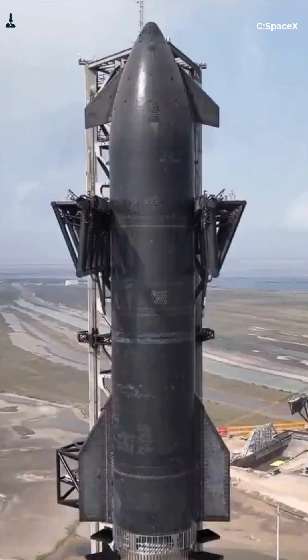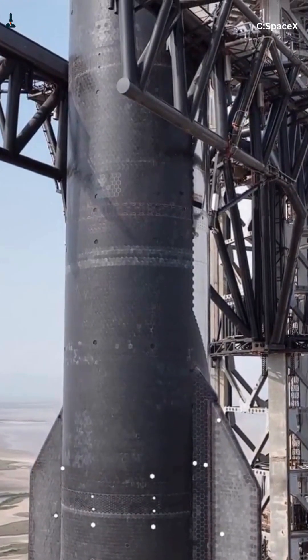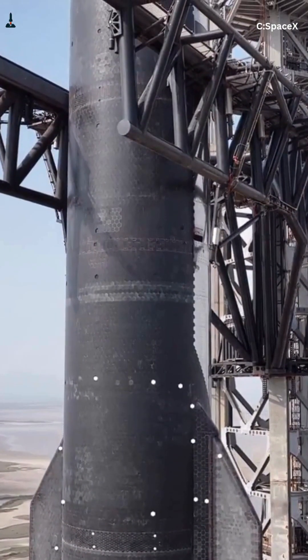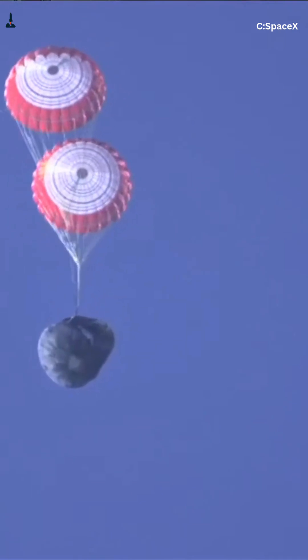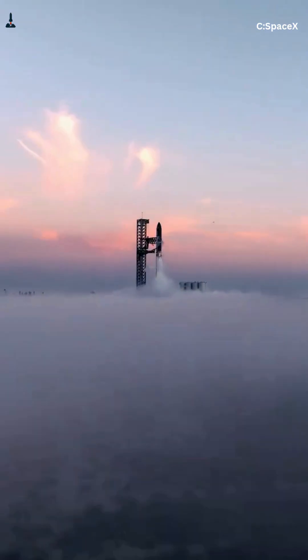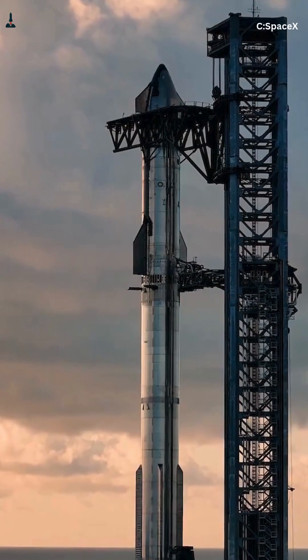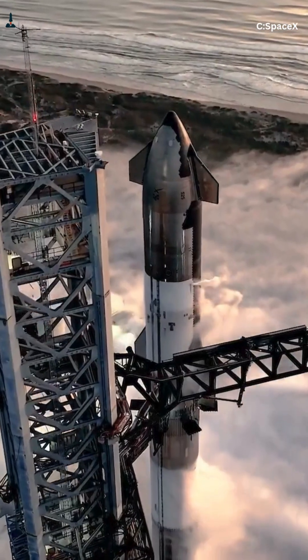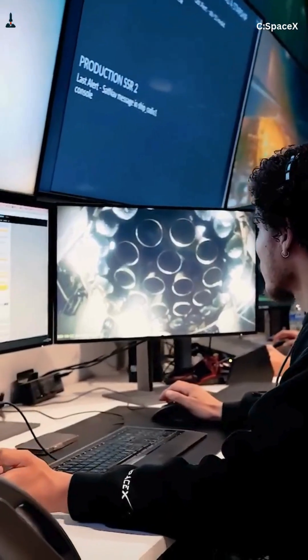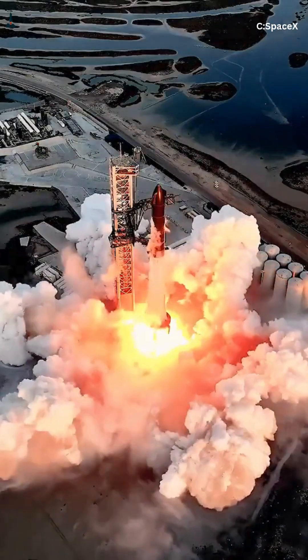Here's the truth. Ablative heat shields are one-time use — they literally burn away to survive re-entry. Dragon's Pika X-Shield loses around 400-600 pounds every flight. Scale that up to Starship coming back from orbit, or even Mars: that's up to 26,000 pounds of heat shield gone every time. 13 tons of material turned into smoke. You'd spend months recoding it and tens of millions just to fly again. That's not reusable — that's disposable spaceflight.